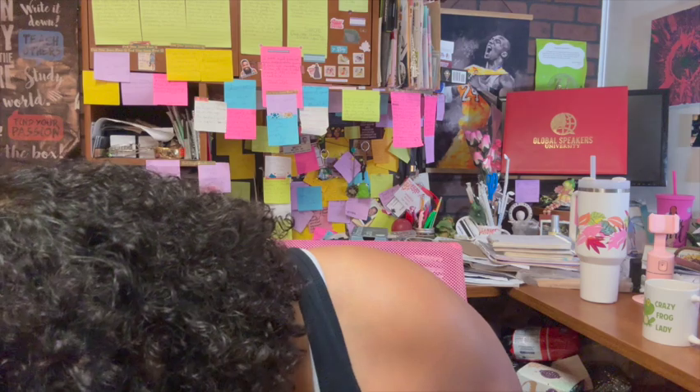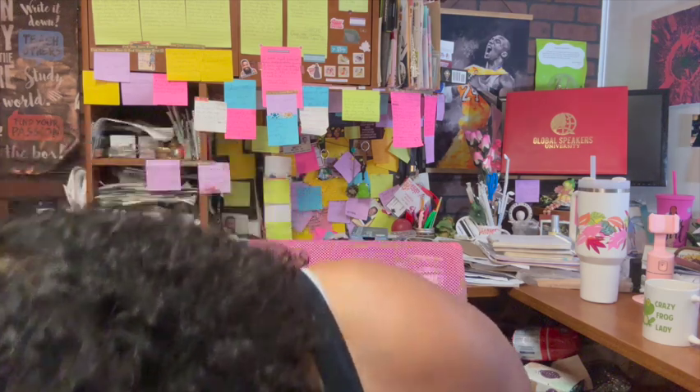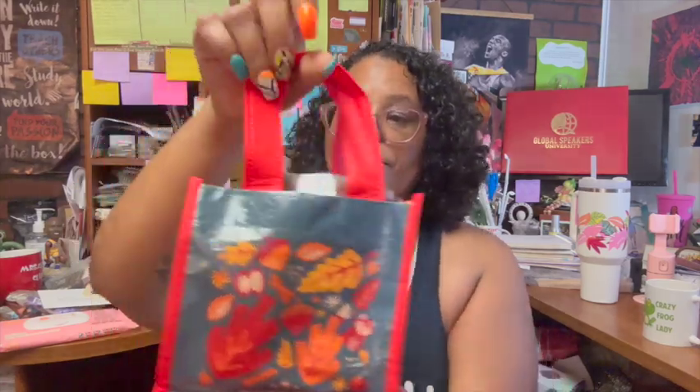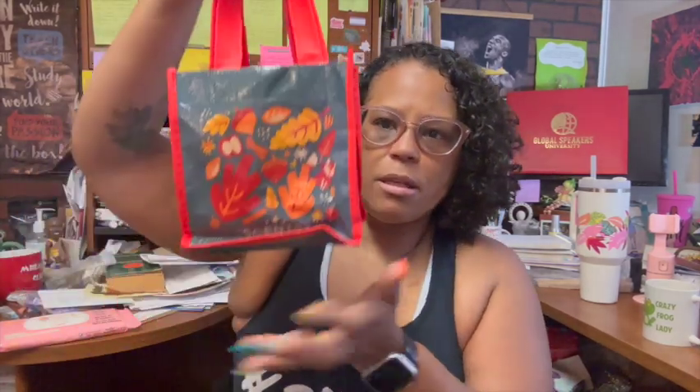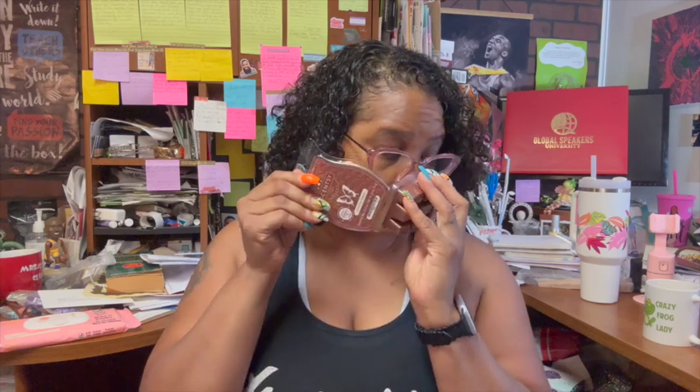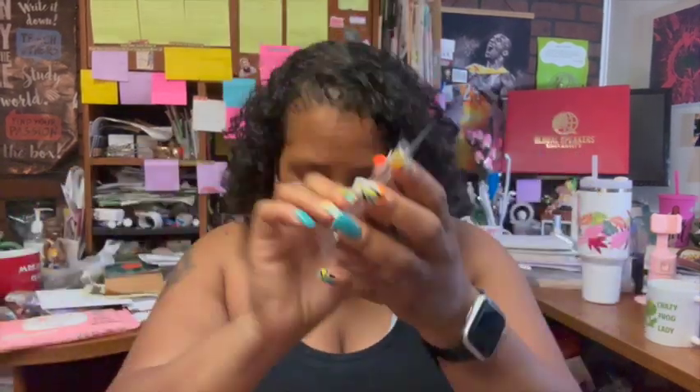Second, we got the Harvest Collection bars. They come in a nice little Scentsy bag. Let's see what scents we got — we got Cinnamon Woods. Oh yeah, that smells good!